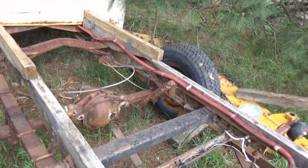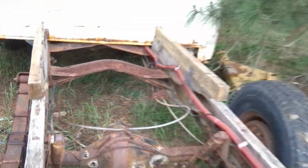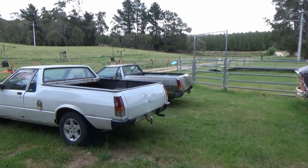A bit rusty, but it'll clean up. It's got a Dana 60 diff in the back of it. Should be cool when it's done, whenever I get around to doing it — because I've got these to work on. I'll get my ute finished first.